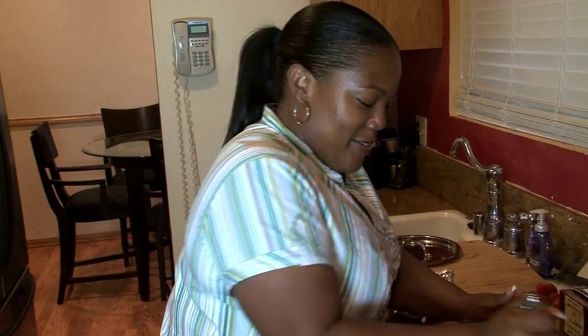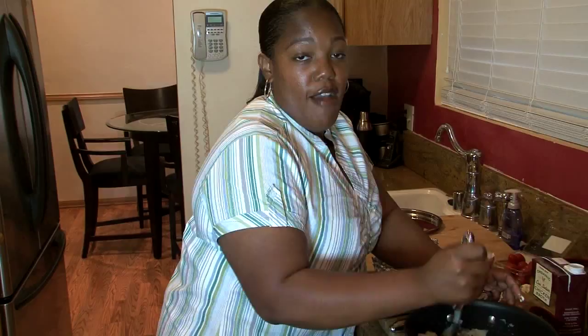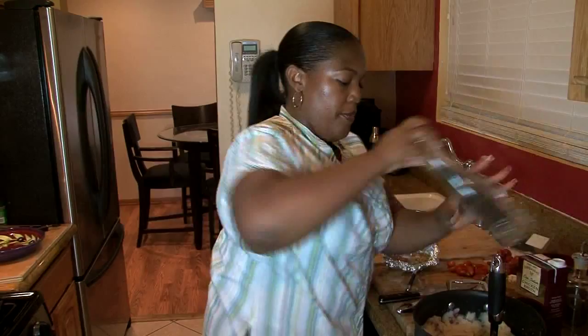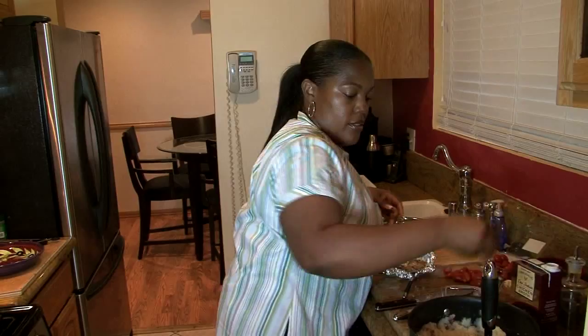Okay, smash these up. Now this is potato mash — it doesn't necessarily have to be whipped. We'll save that for another recipe because I do some bomb whipped potatoes too. Salt and pepper them up. I left some of the skins on because I just like the way the skin on the red potatoes tastes. It tastes really good. Put some salt in them.